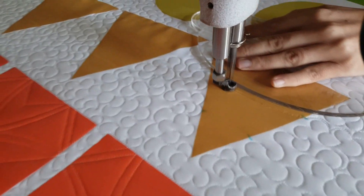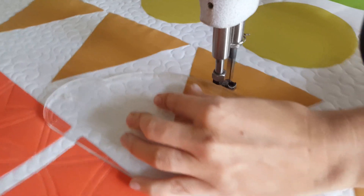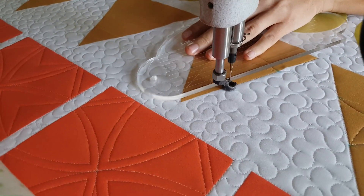I'll begin by using my blue Mark Beyond marker. On all three sides of my triangle I'm going to mark an increment that's two inches from each corner. That means I'm going to have six markings on my block.